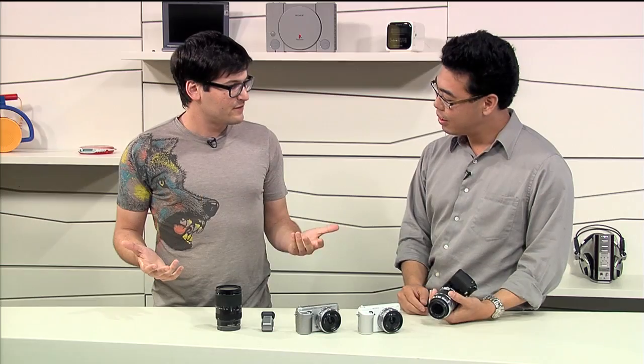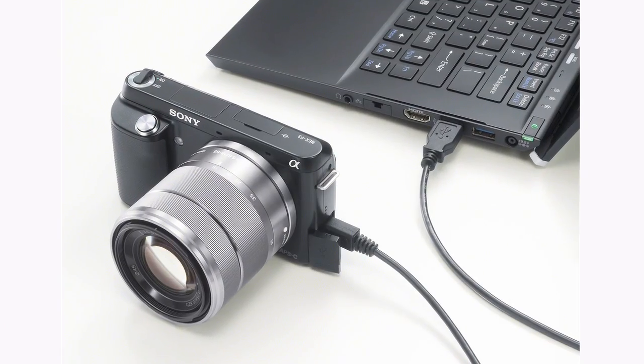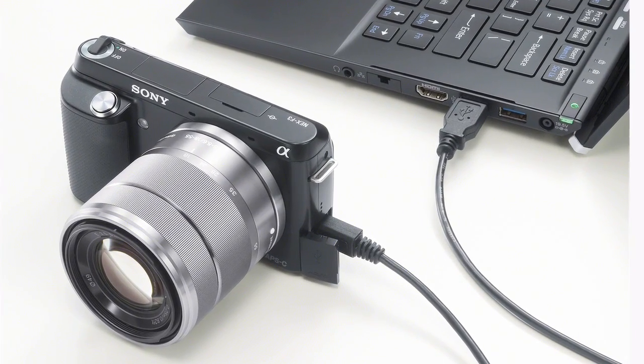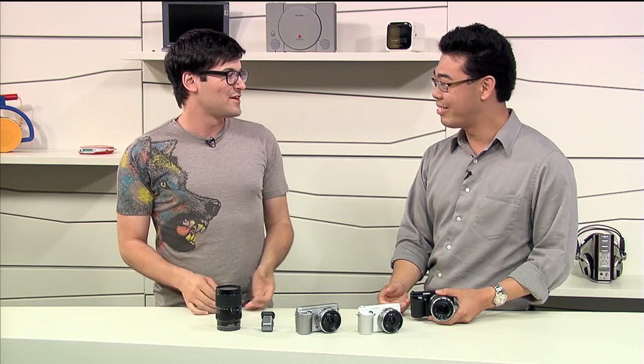Let's talk about battery life. You've added a lot of new stuff — how does that affect it? The electronics are completely new. From the C3 you had 400 shots per battery charge, but now it goes all the way up to 470. And it also has USB charging. When you're on the go or traveling, you can just charge it on your laptop — one less thing to carry around.